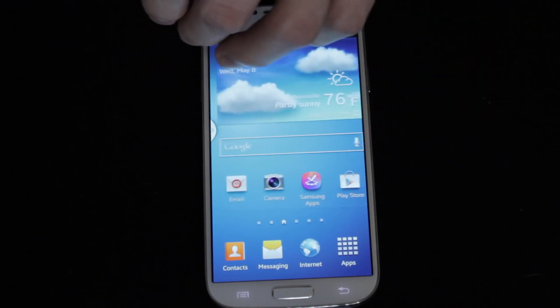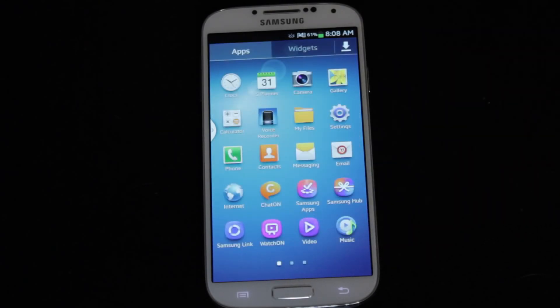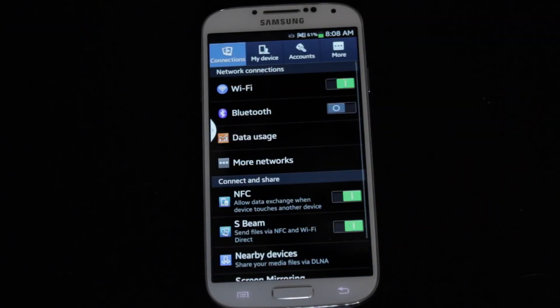If you have access to the phone's menus, it's actually pretty simple. You just go into your main apps, then you go into Settings, and then a few different menus will pop up at the top.